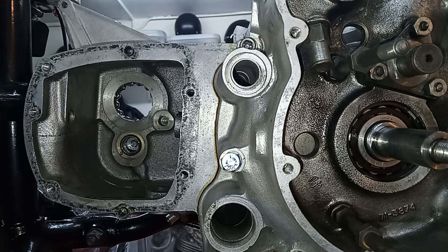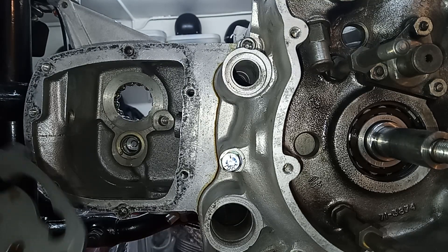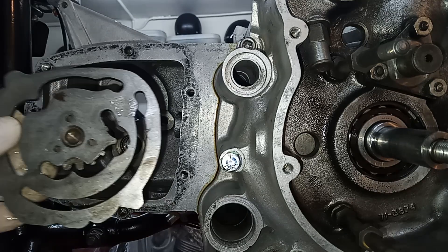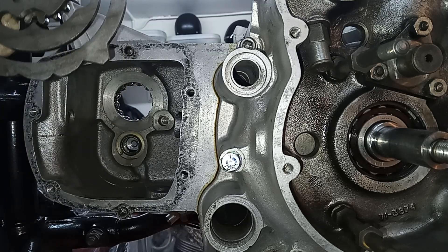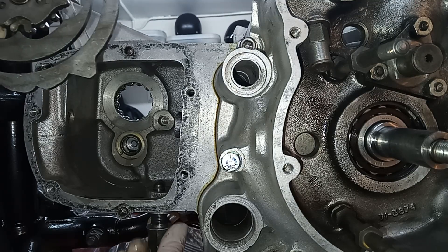I'm just oiling the needle roller bearing at the back. Then I've got the cam plate here. So here's the cam plate, and these notches are where the gears are. And this plunger comes up through that hole there — we're going to screw it in there in a minute.